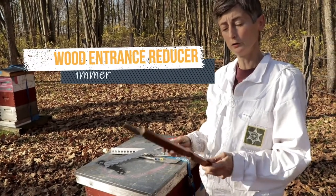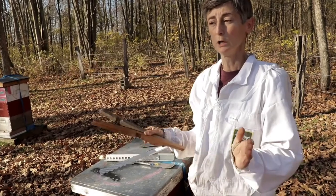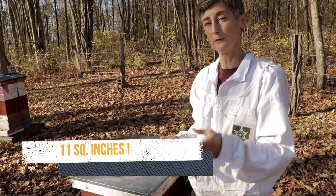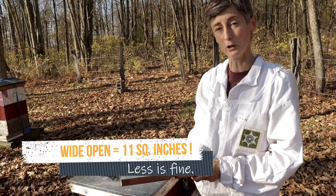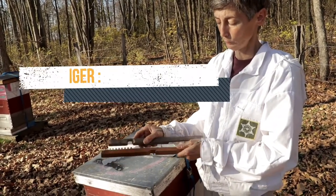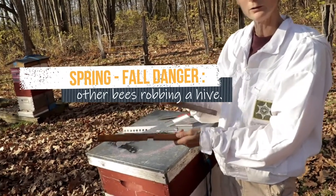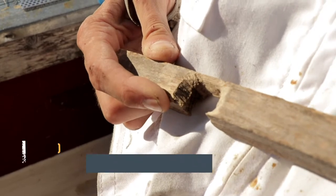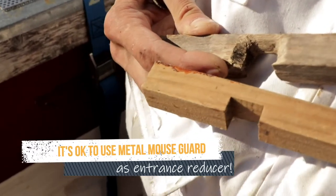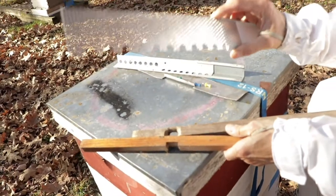Just to be clear: these are entrance reducers, which you use when you want to help a small colony defend its big wide entrance. They are not mouse guards. As you can see here, a mouse has chewed right through this one — it used to be full size and a mouse got into this hive during the winter. It won't happen every time, but sometimes mice will do that. So for mouse guards, use something metallic.